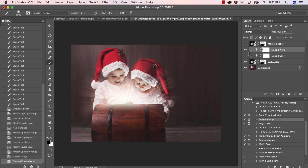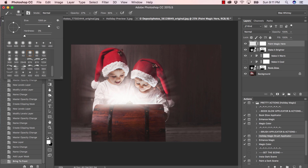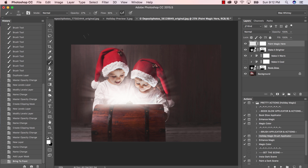I do want to make it warm, but it's a little too warm, so I'll click on that layer, bring the opacity down to zero, and work my way up — maybe 28. Let's see if we want to make that brighter. I definitely do — I love a bright glow just coming right out of there, it really adds the magic. Let's go ahead and skip magic color because I like the warmth we've got. I'll select the Holiday Magic brush applicator and press play.